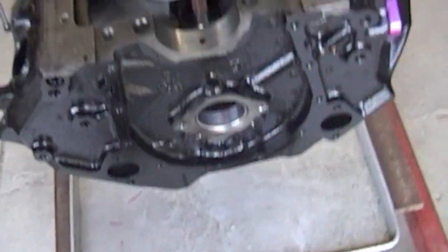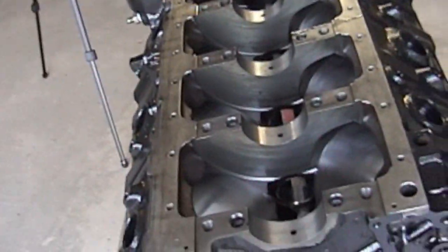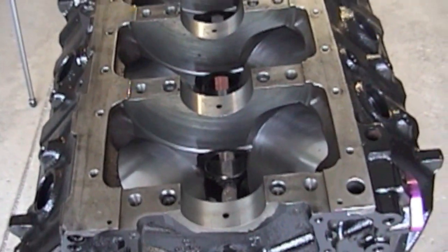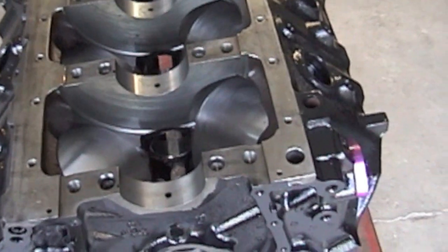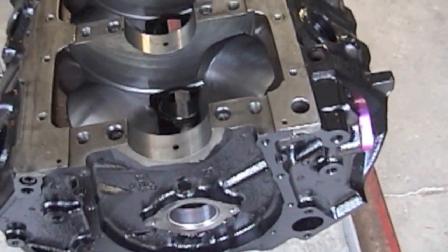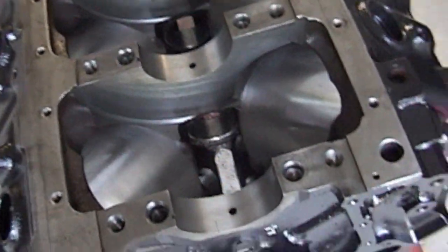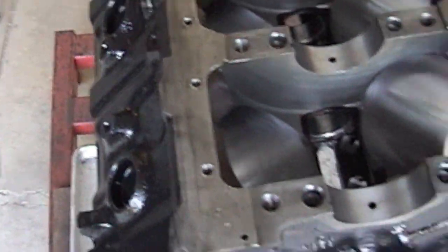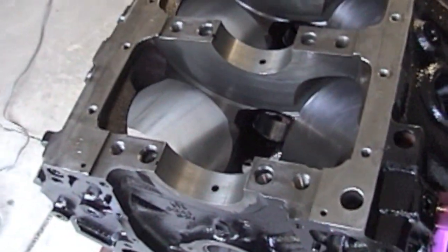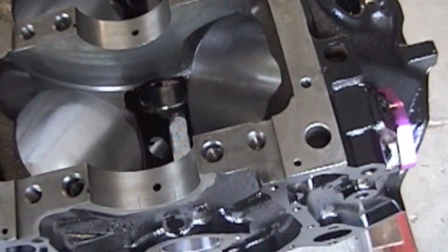When you get your engine back from the machine shop, even though they wash it out and boil it out, it's still good practice to take a garden hose and fill it full of water — make sure every loose particle is out of there. With all the oil galley plugs out and all the freeze plugs out, wash it. Take a garden hose with a spray nozzle and spray it all down.